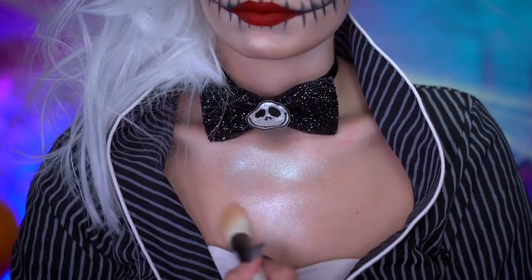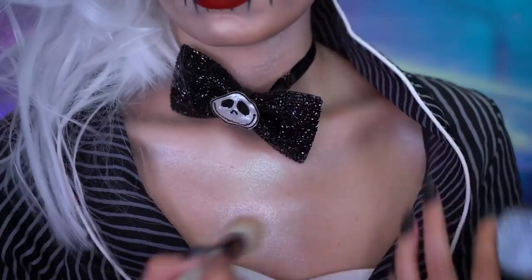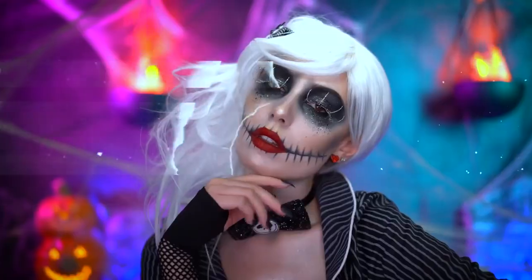I'm lastly applying some loose highlighting powder to the center of the chest for a dewy shine. To complete the look, I'm wearing some gloves with Jack on them and a Jack Skellington Halloween costume.